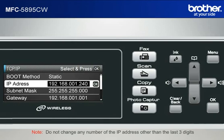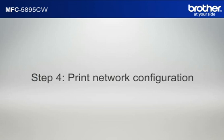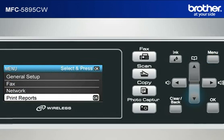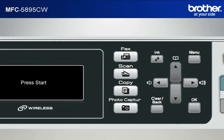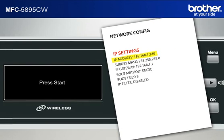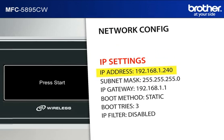Do not change any number of the IP address other than the last three digits. Step 4: Print out the network configuration sheet. Press Menu. Scroll to Print Reports and press OK. Scroll to Network Config and press OK. Press Black Start or Color Start. The machine will print out the network configuration sheet. Find and take note of the IP address in the IP settings section.